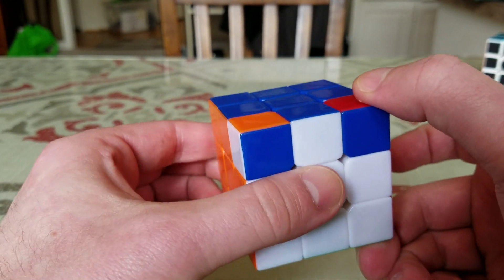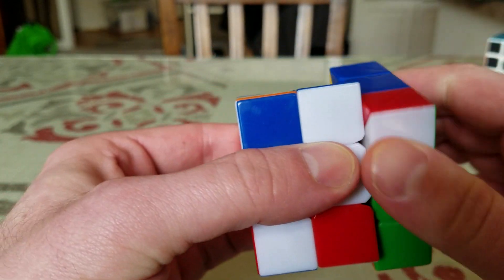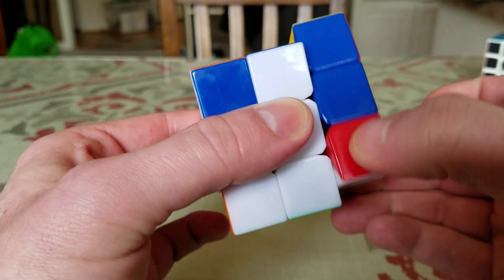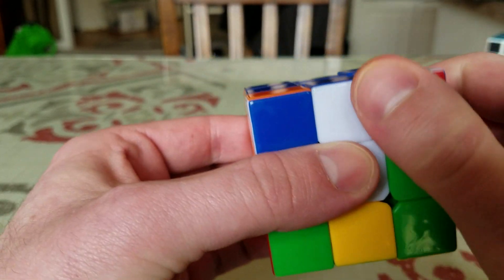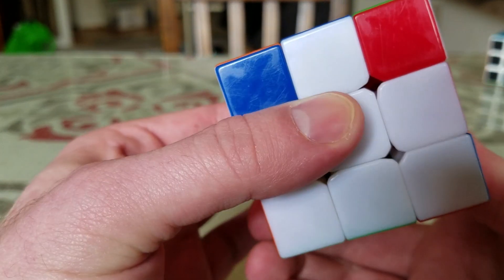The same move you've done a million times: down, bottom, up, bottom — that's one repetition. Then again: down, bottom, up, bottom. And once more: down, bottom, up, bottom. That sequence is the core of this step.